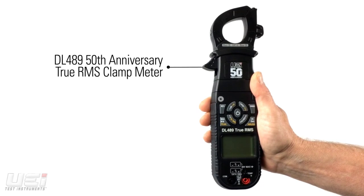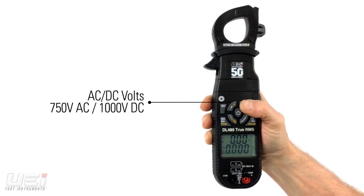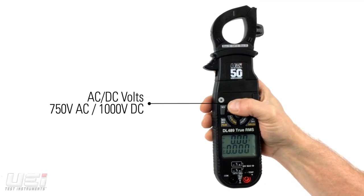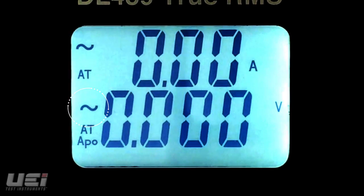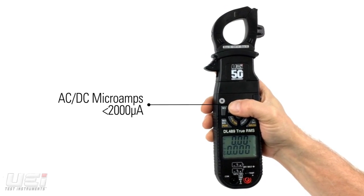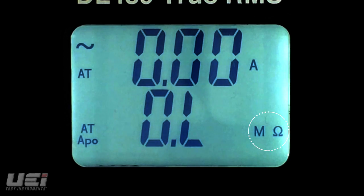The DL489 is a 50th anniversary commemorative edition clamp on meter. This true RMS meter measures AC and DC volts, AC amps and DC amps, AC and DC microamps, continuity, and resistance.